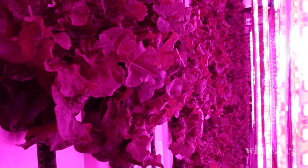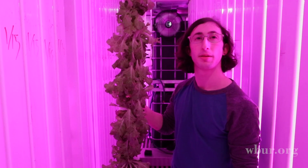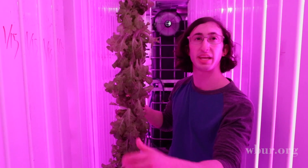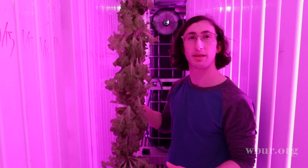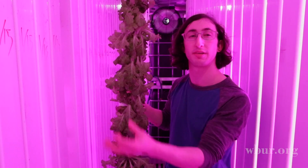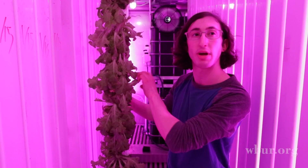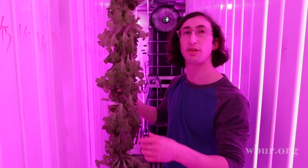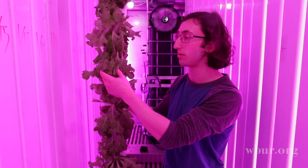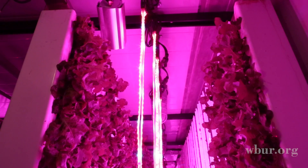The whole process is about seven weeks. From the beginning, with the grow plug and the seed, it takes about a week to germinate. After that, it takes about two weeks for them to develop into plants that are ready to be put into the tower. Once they're in the tower, it takes around four weeks to grow into fully matured plants.